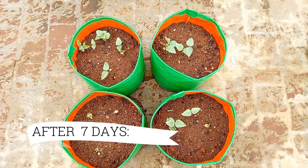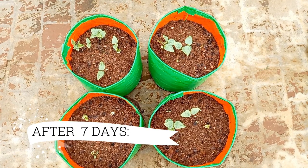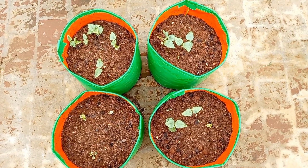After 7 days, most of the seeds have germinated and 2 leaves will start coming out.